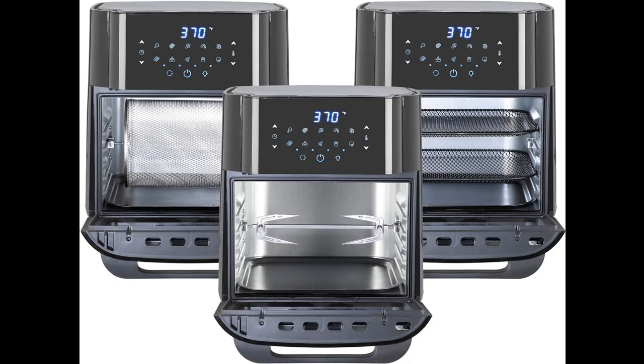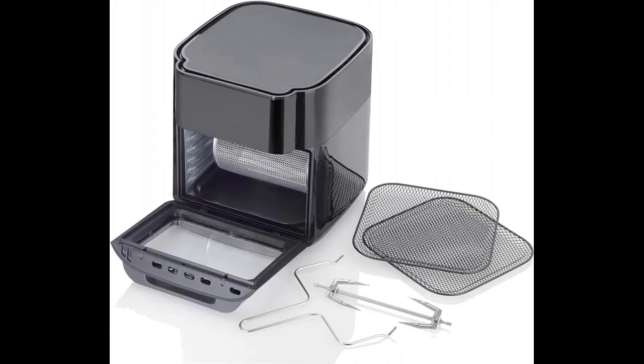The large 12.7-quart capacity provides more room for more food while still easily fitting underneath most kitchen cabinets.